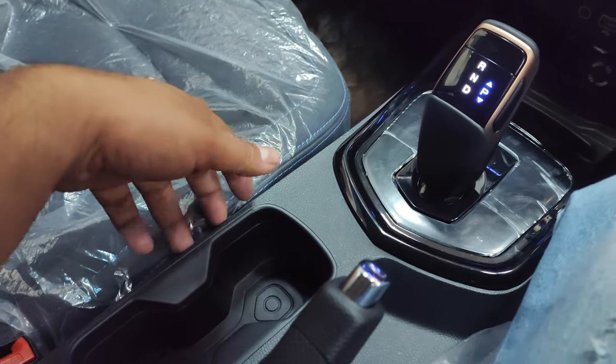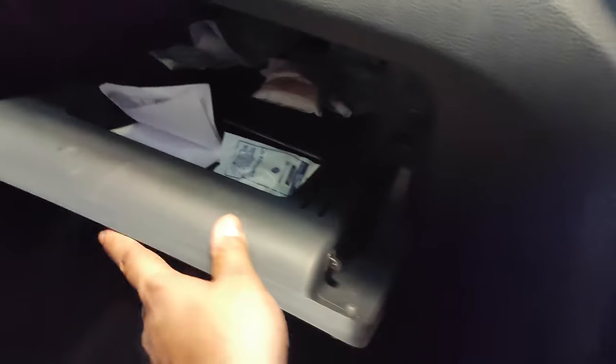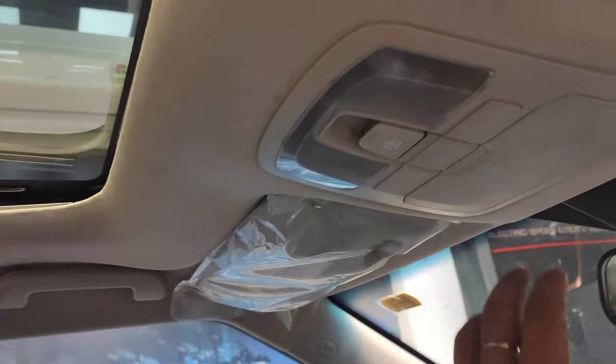Behind the gear lever you have cup holders and a handbrake. You also get a padded center armrest with storage space underneath. The passenger side has a decent storage area for documents or a mobile phone. The glove box is a good size — you can fit at least two to three water bottles. The car also gets a basic moonroof — no panoramic roof — and you can operate it directly from the overhead console.